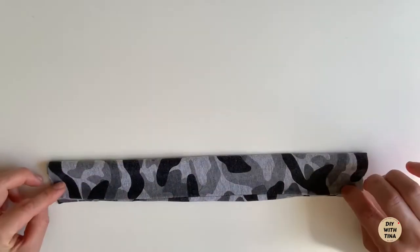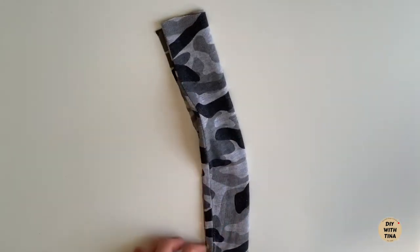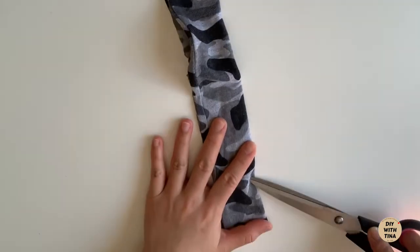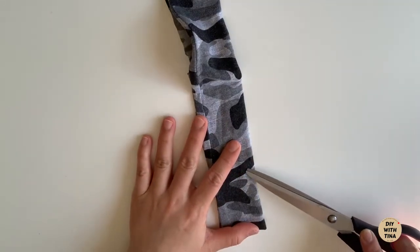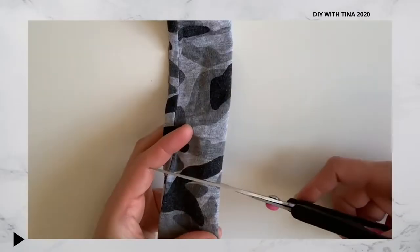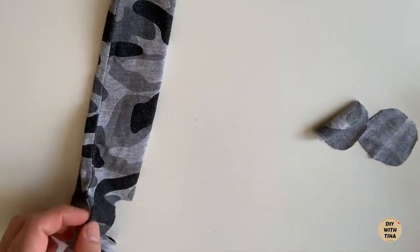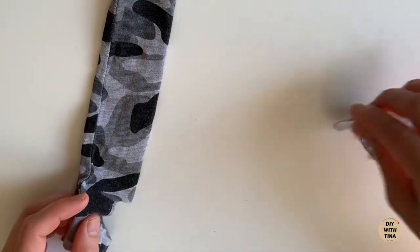Fold in half horizontally from the top. Then cut out two semi-circles, one on each end, about an inch from the edge like so. The holes will be the ear loops.